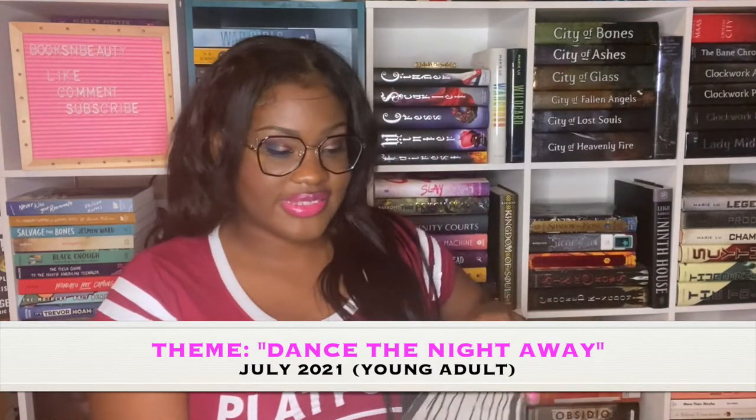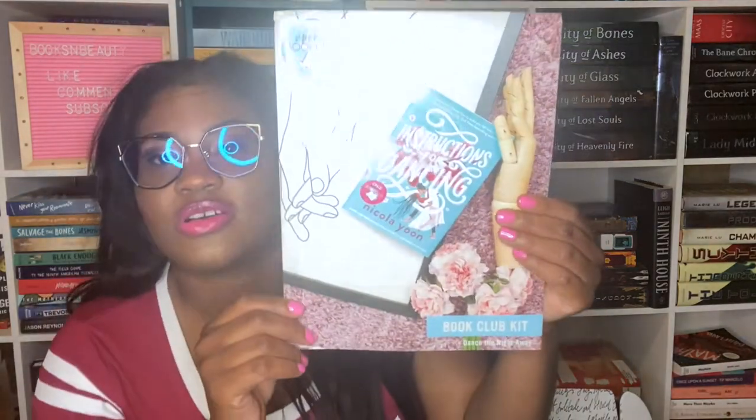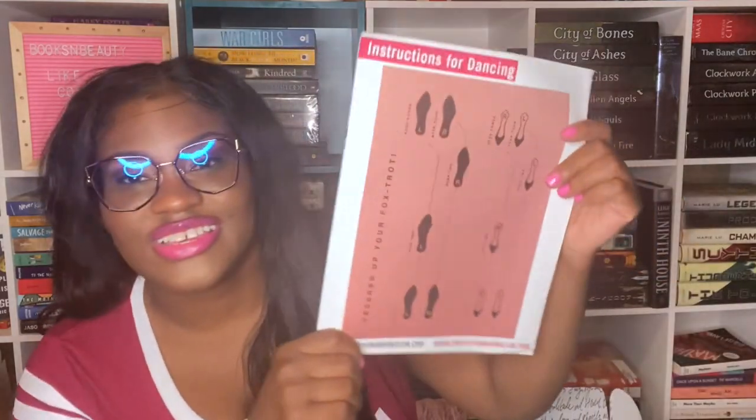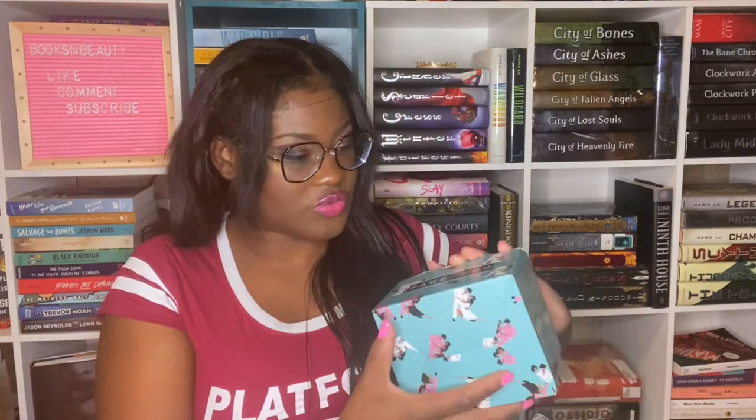We are on our last box — a YA box. We have a bookmark, a quote, a signed bookplate, and the book club kit. The book is 'Instructions for Dancing' by Nicola Yoon, which I was super excited about. The kit has a conversation with the author, discussion questions, gift page numbers, and even instructions for a dance — which is so fitting for the book's theme.